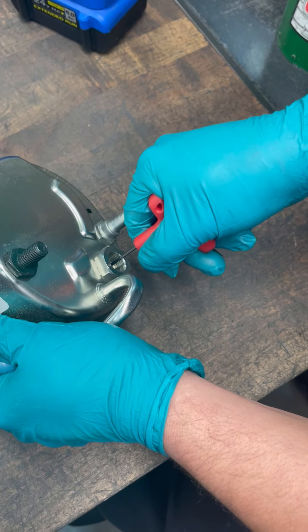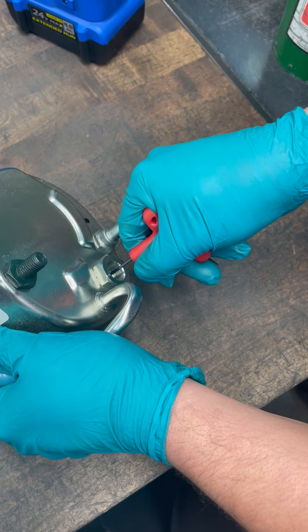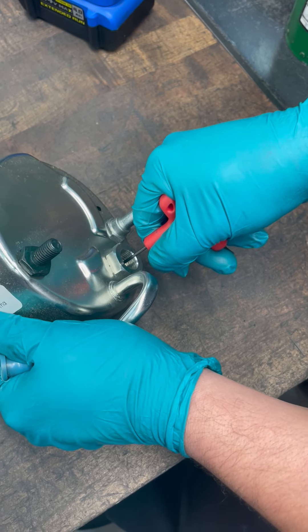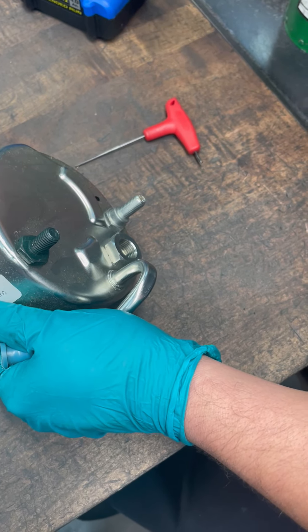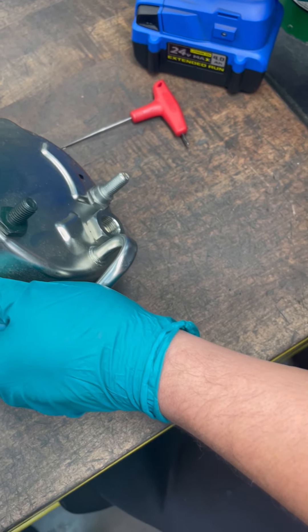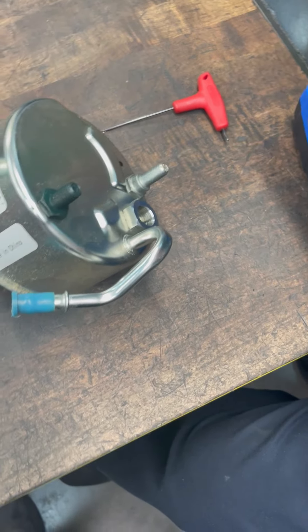If you go in with this T-handle and it's just hard and at the back of its travel, then that's telling you that the piston is stuck, which happens super easy with just the smallest bit of contamination. At that point you can pull out the flow control.